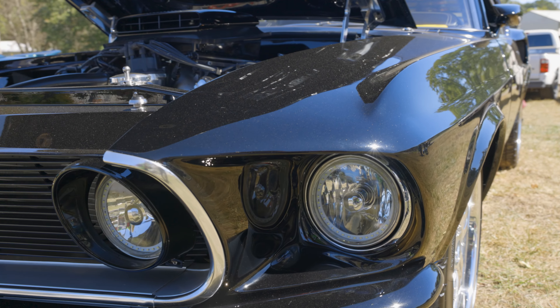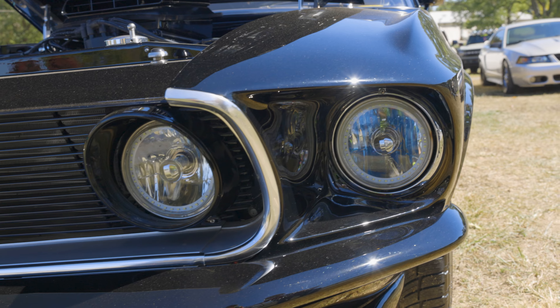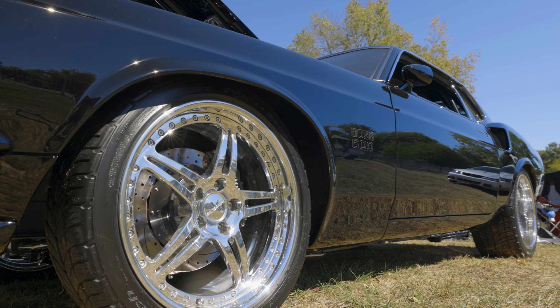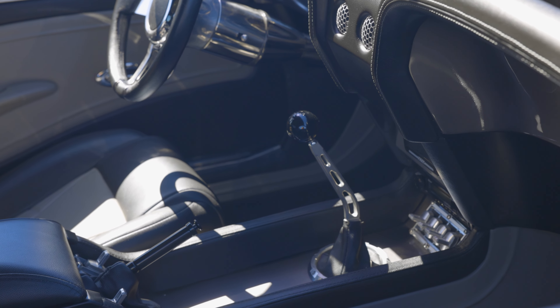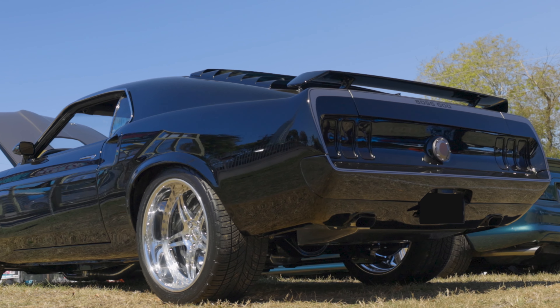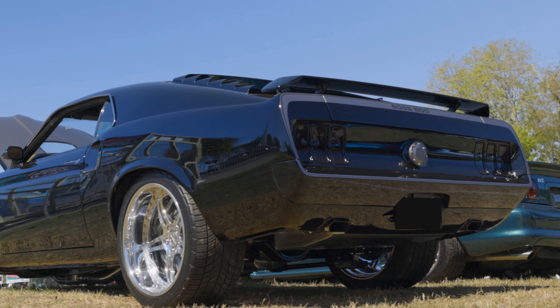We decided we'd clean up a lot of the lines in the car. Did a Detroit Speed 4-link in the back, TCI front suspension, six speed, fuel injected. It's got 08 Shelby seats in it, carbon fiber rear bumper all fitted in. There are a lot of little tricks to this car that you might not notice.